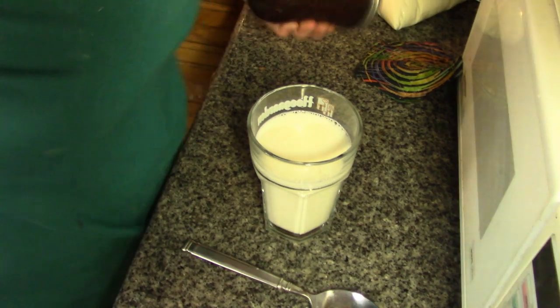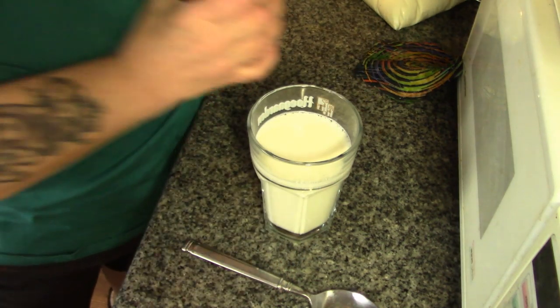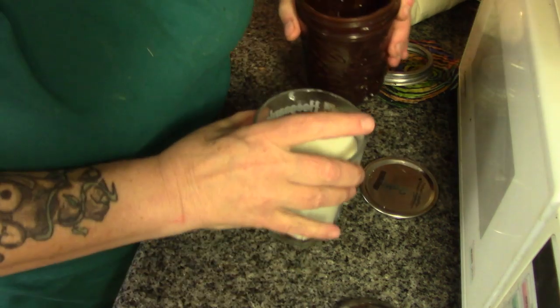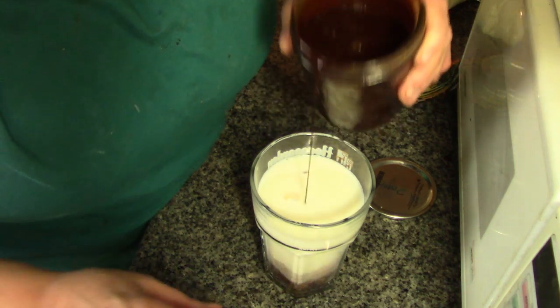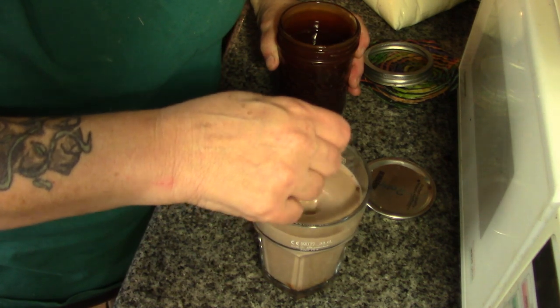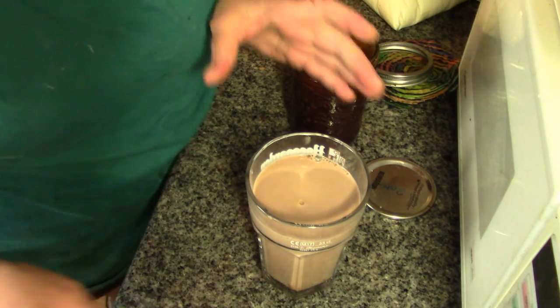This would probably be easier if I actually made it in a pouring bottle, but I couldn't find one. Now watch — Chip, watch, kitties. Perfect.